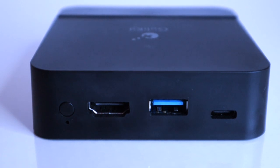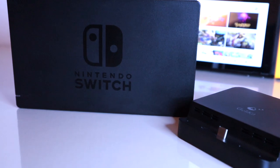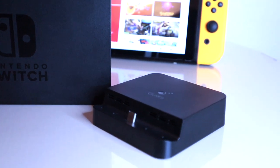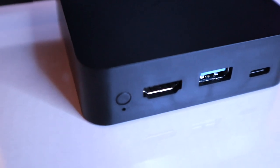Given the size of this dock, it wouldn't be possible to add as many USB ports as the original, and given the price, certain omissions like this can be forgiven. It's also worth noting that this can be used to charge smartphones that support USB-C. There's also a button next to the HDMI port which can be used to switch between TV and dock mode.